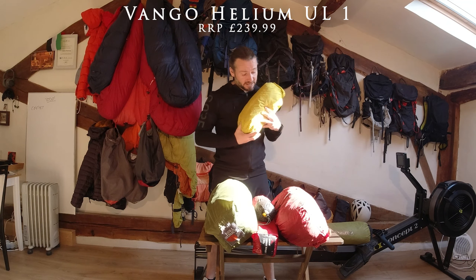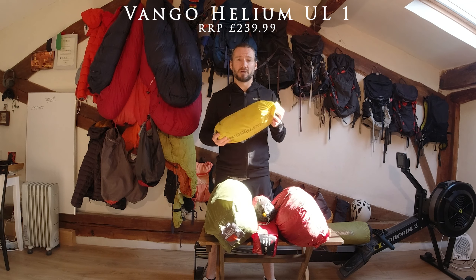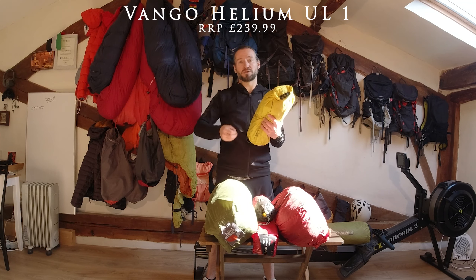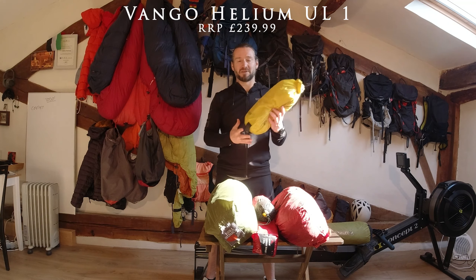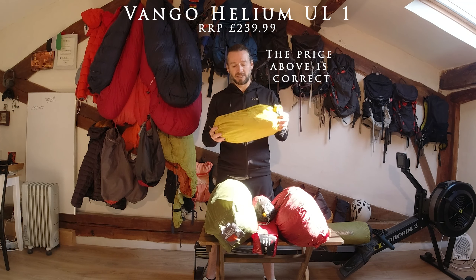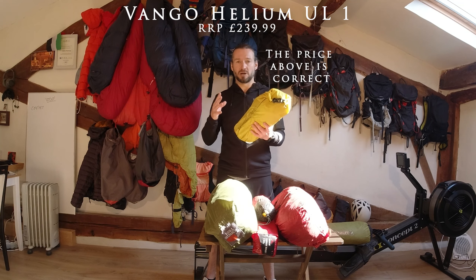This tent weighs just 1.06 kilograms, which is really not very much. What I normally do is take the flysheet and the inner tent and stuff them into my backpack, then have the poles strapped to the side of my rucksack so it's easier to pack. This tent is £340 — quite expensive, but it is really, really good and reliable.